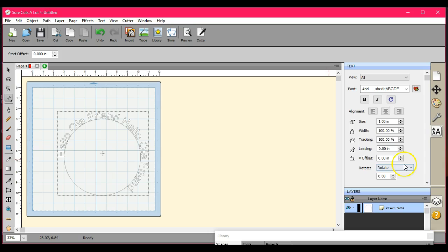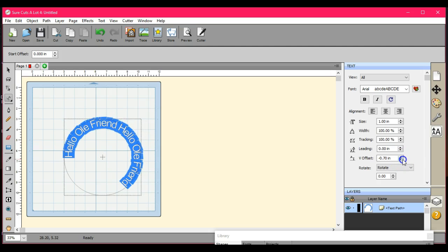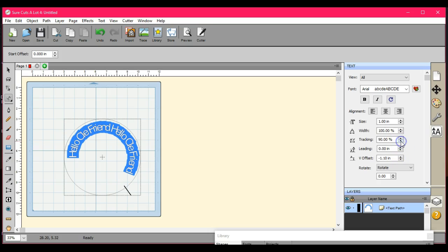Let's come over here and decrease our offset. I have to highlight it all first. So let's come in here, highlight it all, and we're going to start making it smaller. Then we're going to start decreasing it — actually, let's increase the tracking a little bit. That's going to start to thin it out a little.